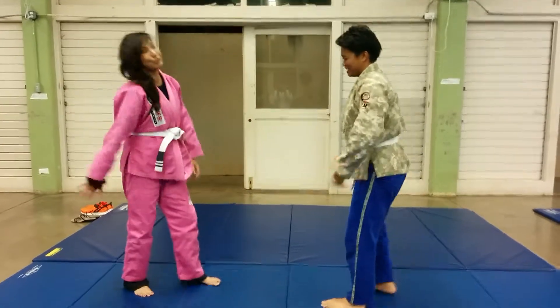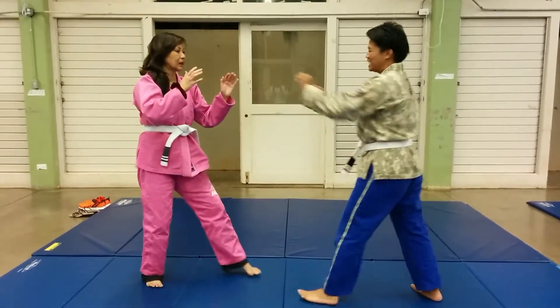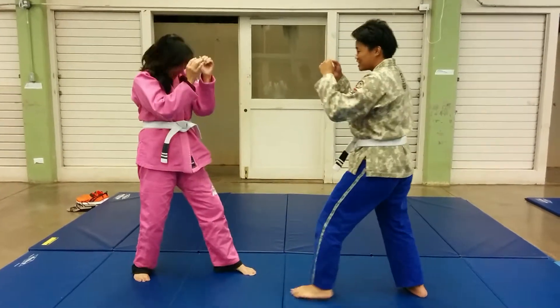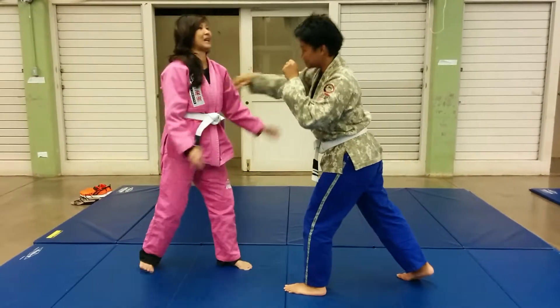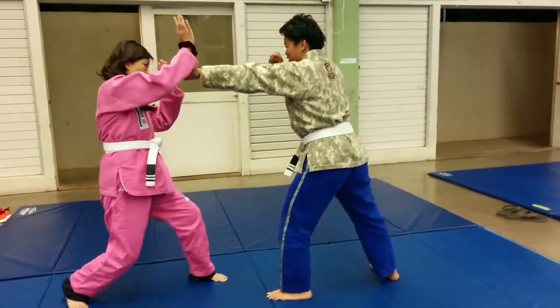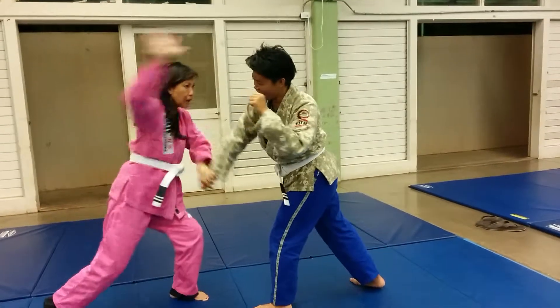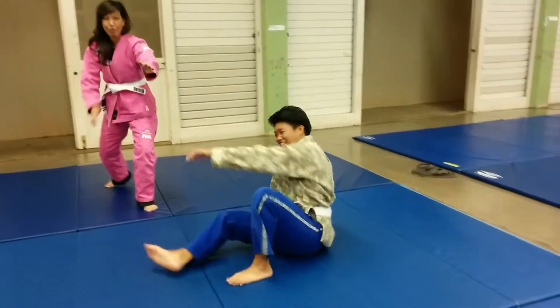There it goes. Get off here. Take it off, drop one. Turn this car off. Just like that.